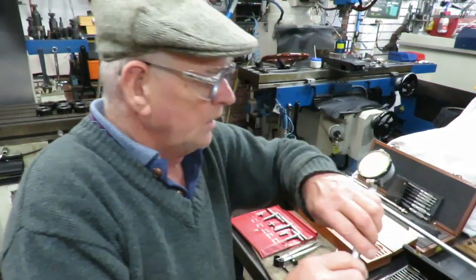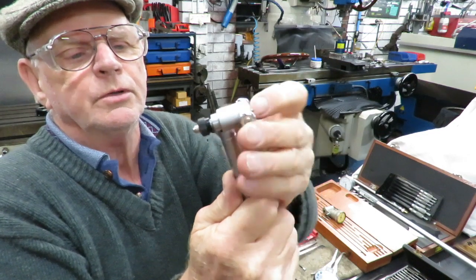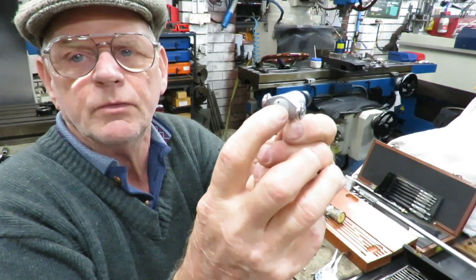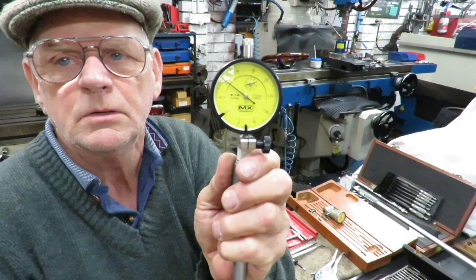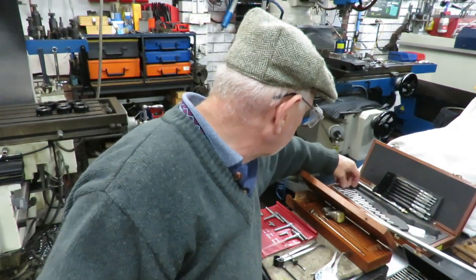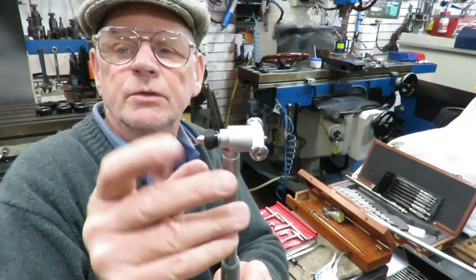We then go on to bore dial indicators. These indicators work with a spring-loaded arrangement so they can go down the bore and roll down with no friction. Then the anvil gets pushed in, and when the anvil gets pushed in it operates the dial gauge. These anvils can be changed from large to small. This particular unit goes up to 150 millimetres — that's the longest anvil — and this one here is the shortest anvil.